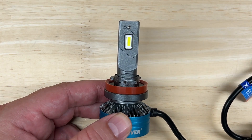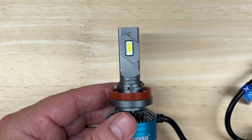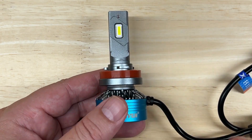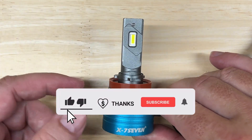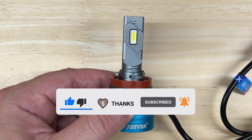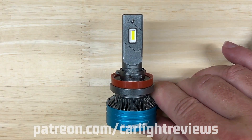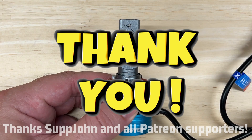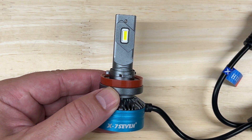It takes many hours to make each LED review video — from setting up the test, recording the output, compiling the data, editing the video, and answering your questions — in addition to the cost of the product and equipment. If you found this video helpful, valuable, or entertaining, please click the thumbs up, click the thanks icon, subscribe and hit the bell, or visit my Patreon page to support this channel for as little as a dollar a month. Thanks to my newest Patreon supporter John, and also to Kyle, Rico, and Dan.